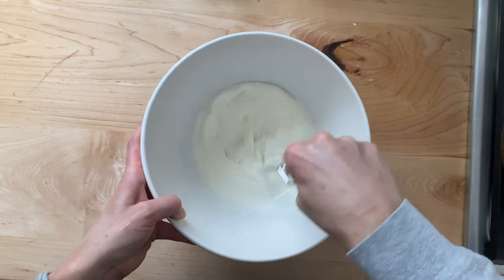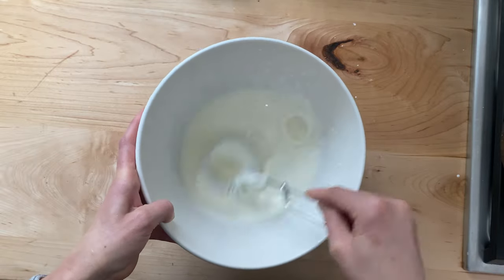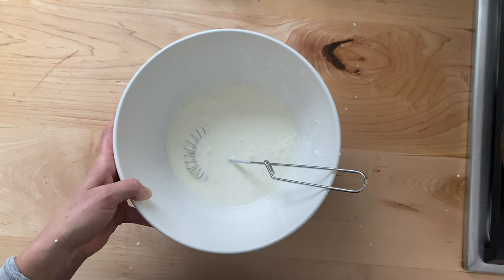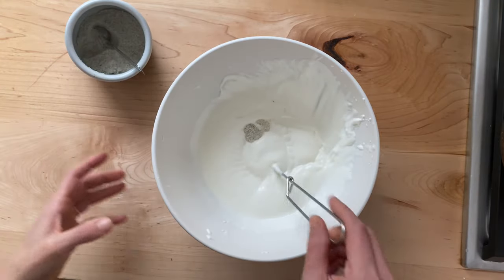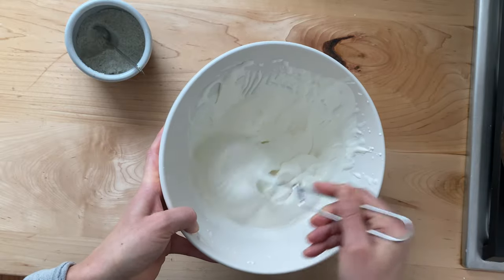The last item of prep is to beat one cup of heavy cream until it forms soft peaks. Add a half teaspoon of salt and beat again. Once you have soft, billowy peaks, you're done.